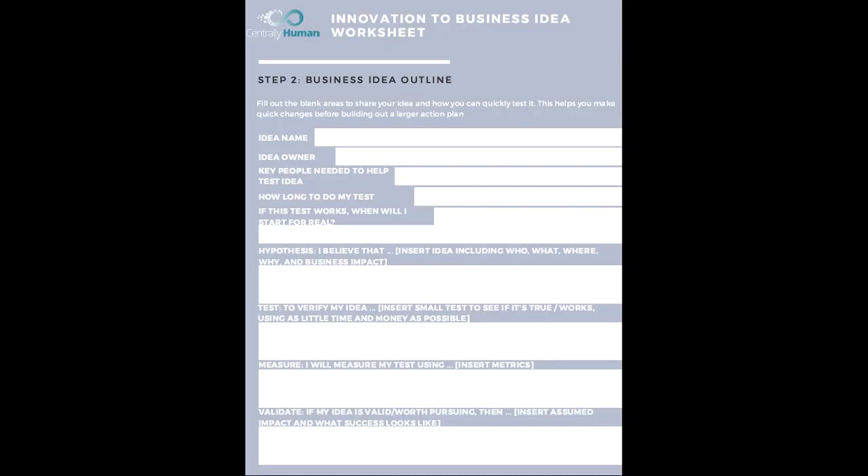Who are you going to need to help you test this idea? It could be a mentor, your sister, a group of 10 teenagers, or a group of 15 adults. Write down who needs to help you test this idea. And how long do you need to test it? For example, if you want to build a youth group, you might only need two weeks to do a survey of those teenagers to see if they're interested.